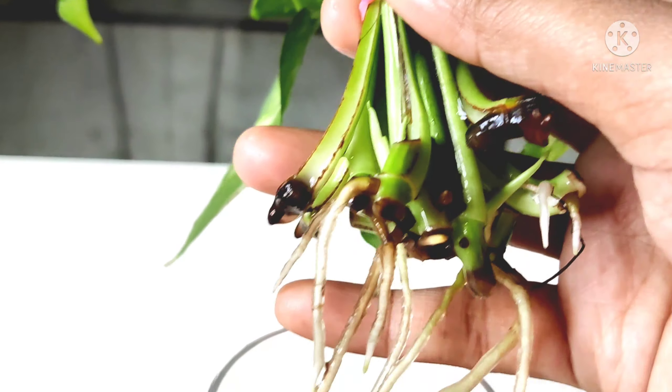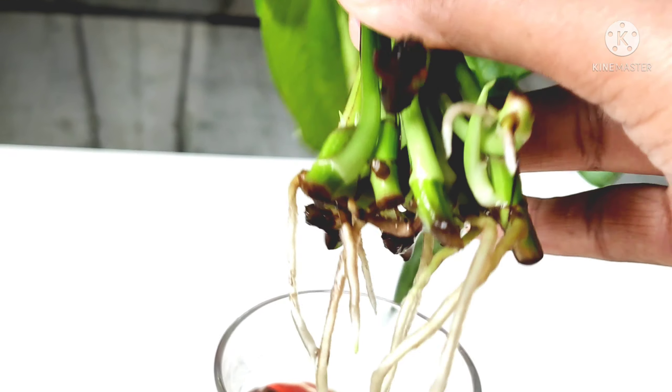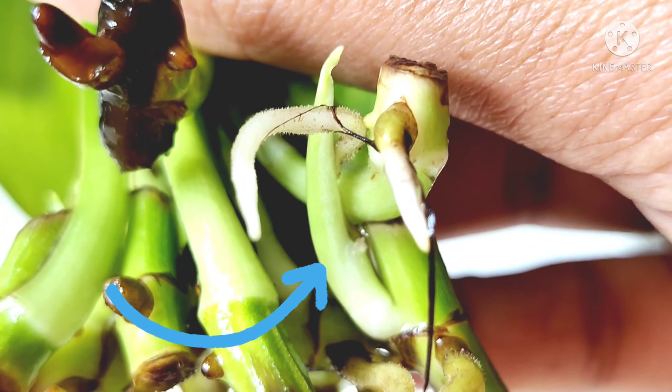You can also propagate by cutting the stem into soil. You can propagate the stem from a golden pothos, and you can also cut the leaf for propagation.